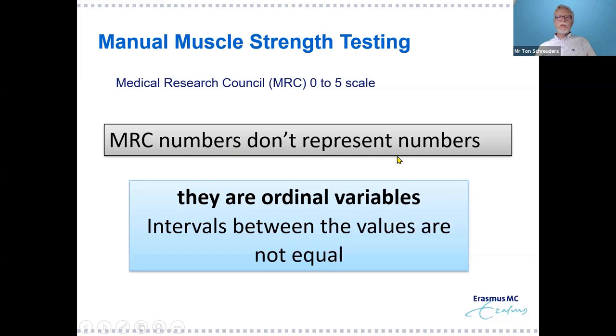Remember that MRC numbers don't represent actual numbers — that is a contradiction, but we sometimes forget it. You shouldn't be averaging MRC grades, because they are ordinal variables and the intervals between the numbers are not equal.